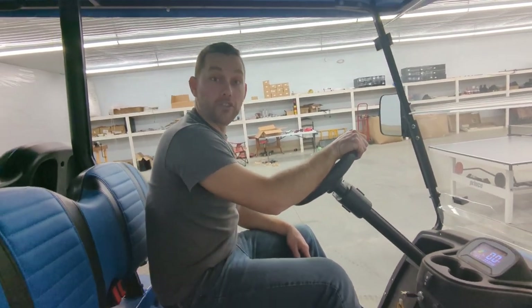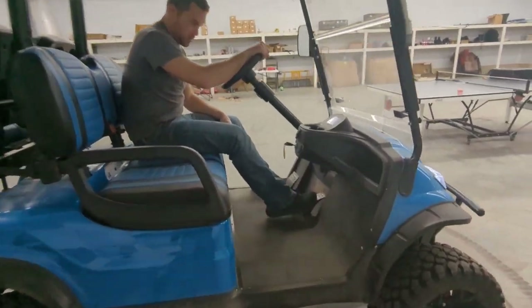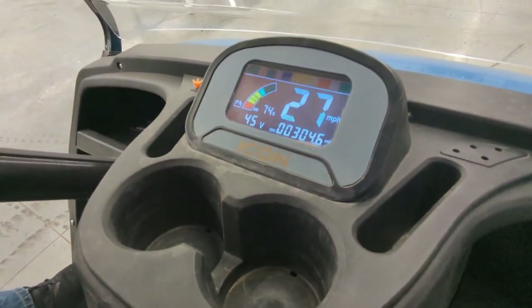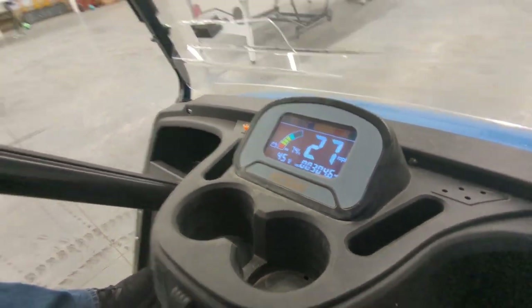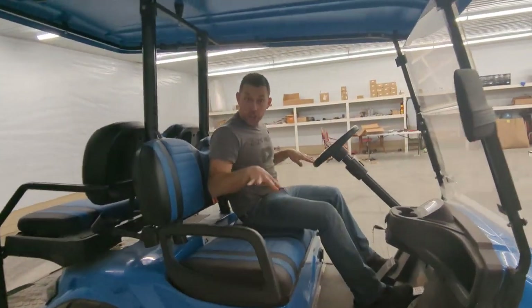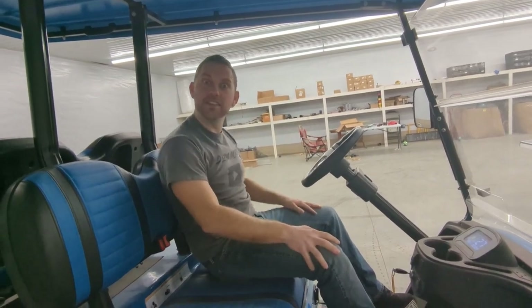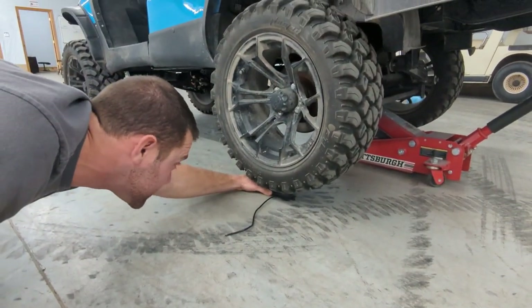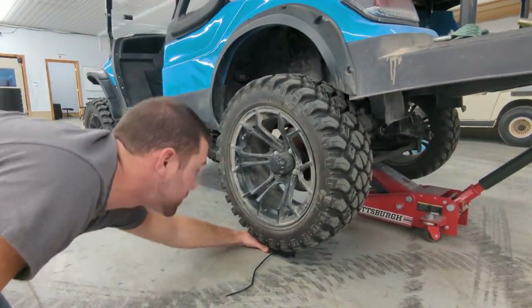This is the golf cart test. Let's see what we get to here — 27 miles per hour. The 27 mile per hour golf cart test. We're going to throw a rock light under there, drop the jack, and see what she does.